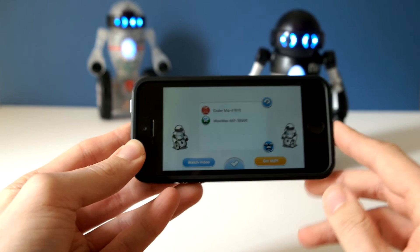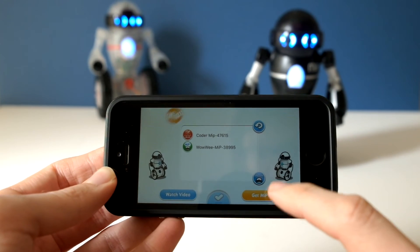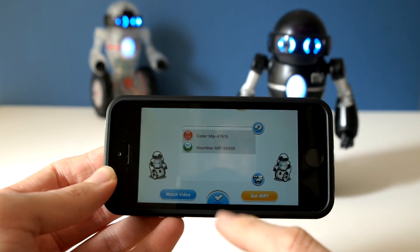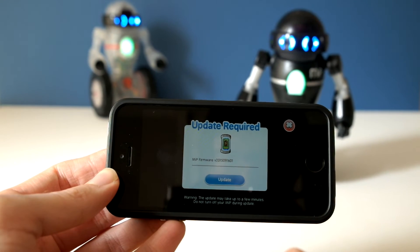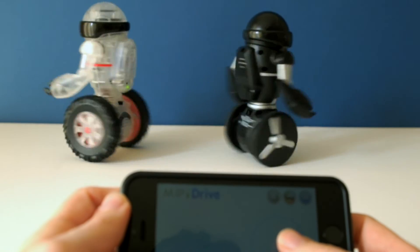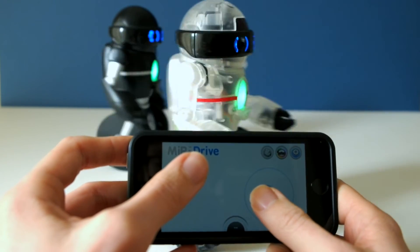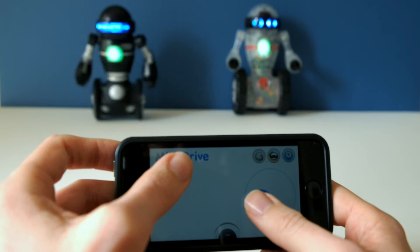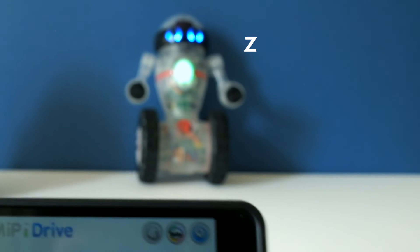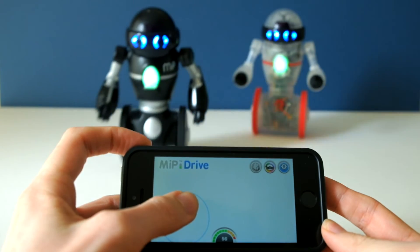Now I'm going to try and connect both MIPs using the same app. In the app there's an icon that changes from single MIP to multi-MIP mode, allowing you to select more than one MIP using tick boxes. After a required update, both MIPs can be controlled together simultaneously. The original MIP seems more sensitive to slower positions — possibly because Coda MIP has the chunky wheels on. Taking the chunky wheels off makes their movement much better matched.